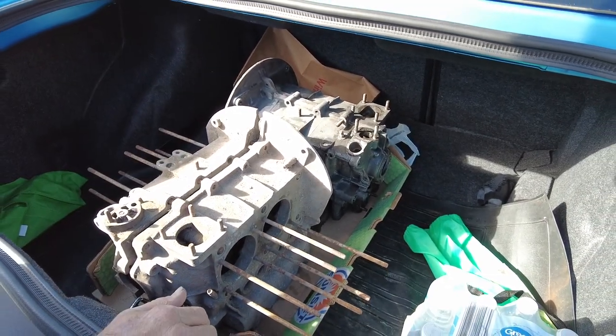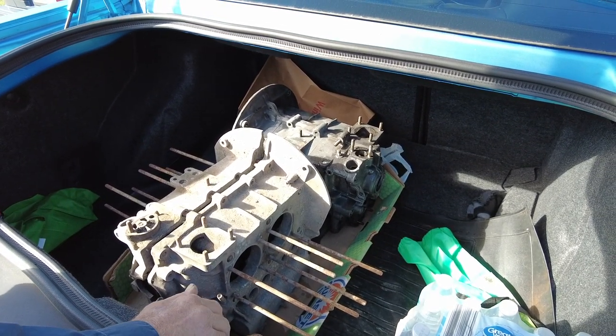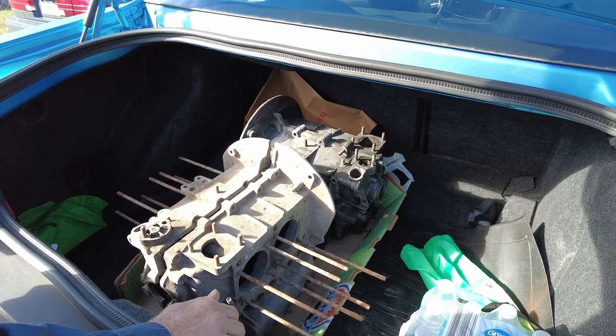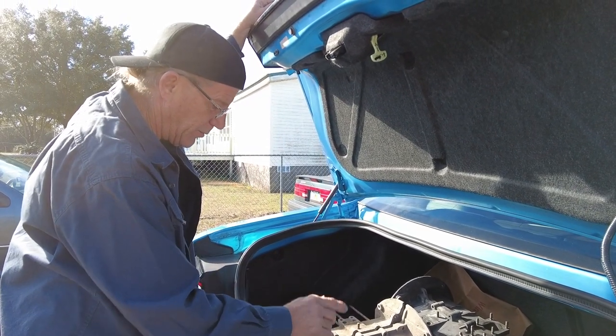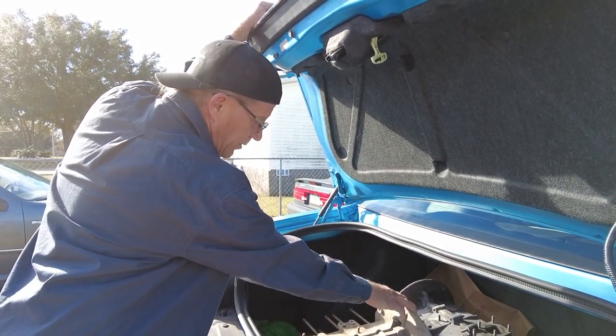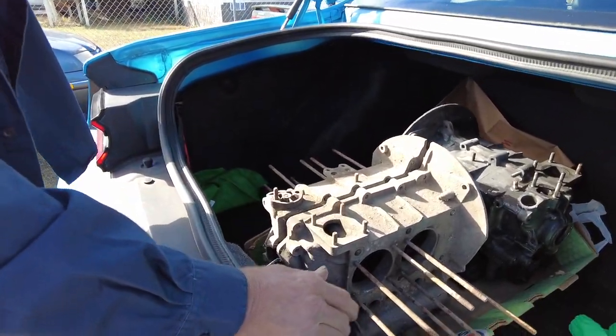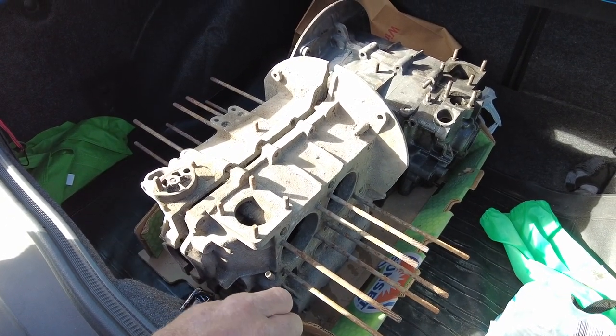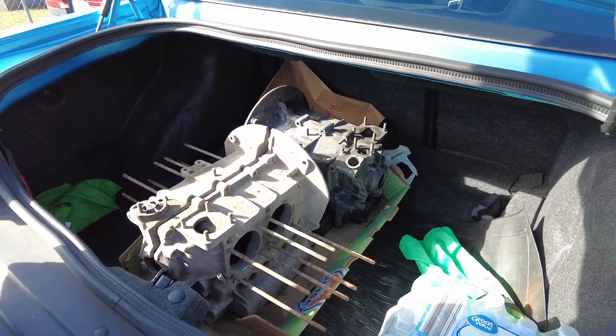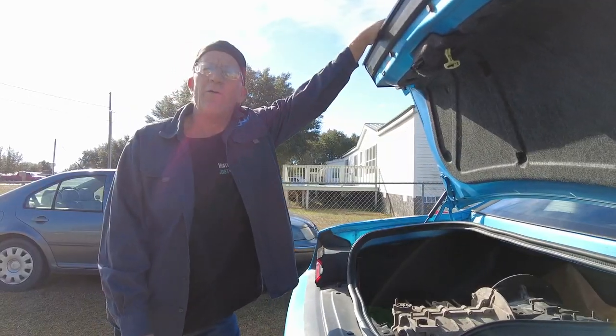That's the '73 Super Beetle case — it had excessive end play at 10 thousandths, so the owner decided it's best to have it line bored, thrust cut, and rebuilt. And this is the one we're going to have Frank do the line bore, thrust cut, and cut for 90.5 cylinders to build a 1776. We're off to Frank Malone's — about an hour away.